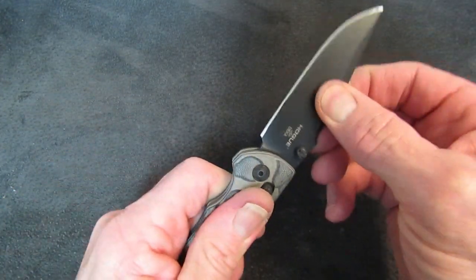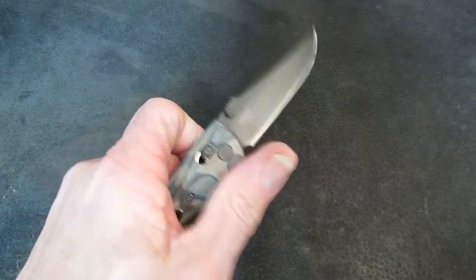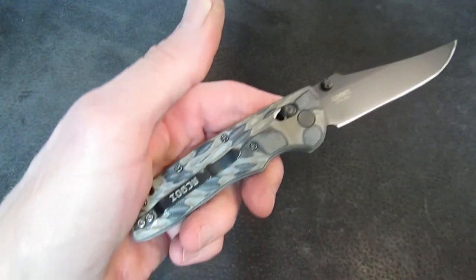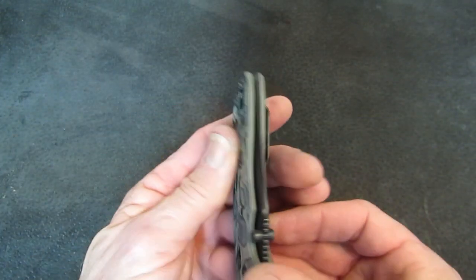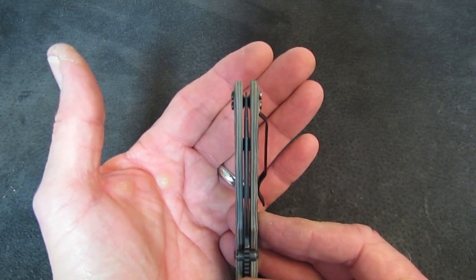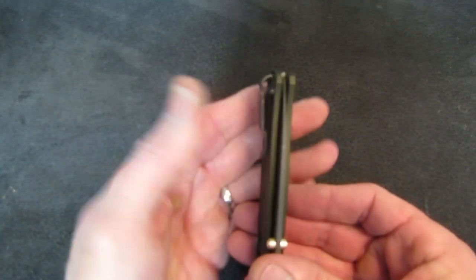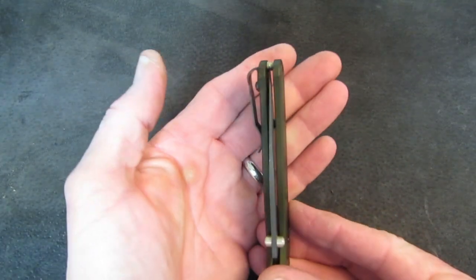Mechanics: lockup is rock solid, the Axis Lock very well executed. Blade action is great — not quite free-dropping, but not sure you want it to be. Rock solid lockup, blade centering is pretty much right down the middle. My Bugout is too — dead down the middle.